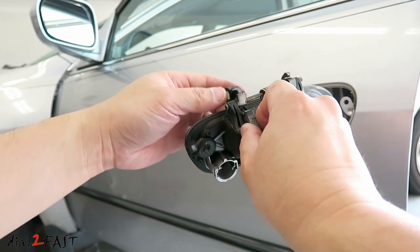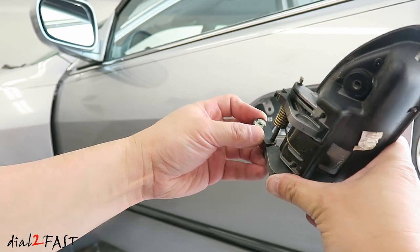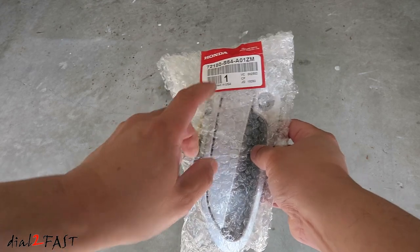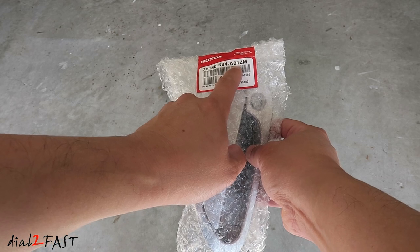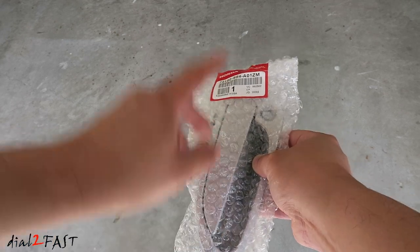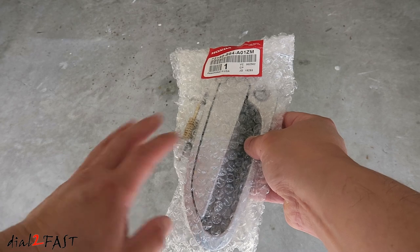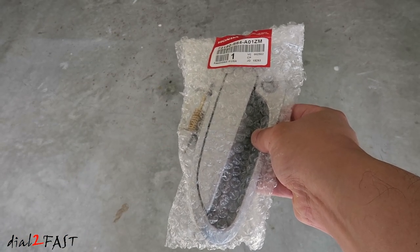Before I put the new one in, let me show you what's wrong with the broken one. This piece here, as you can see, is broken — that's why you can't open the door with the handle. Here's a look at the brand new OEM replacement handle, part number 72180-S84-A01ZM. This one is color-matched to the vehicle. If you buy from Honda, you can get the different colors you need. If you don't care about color, you can get an aftermarket black handle very cheap. I'll include the links for those parts in the description below.